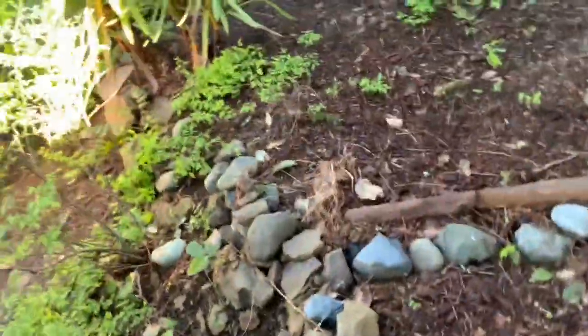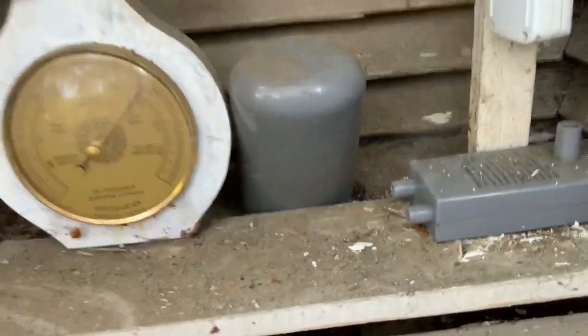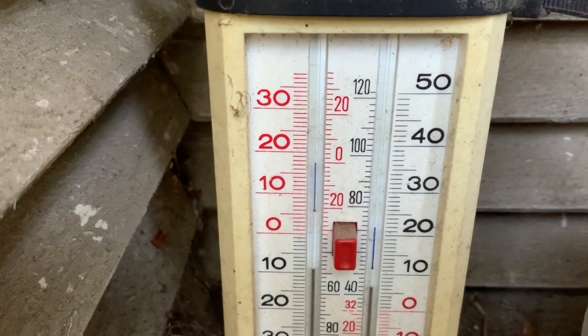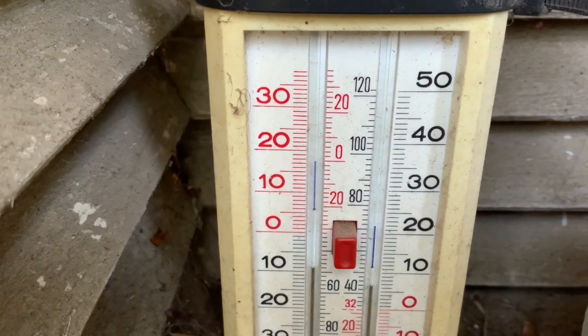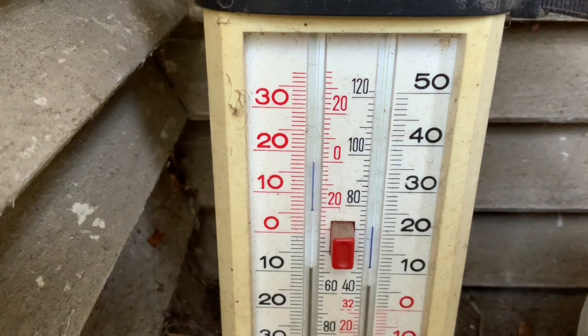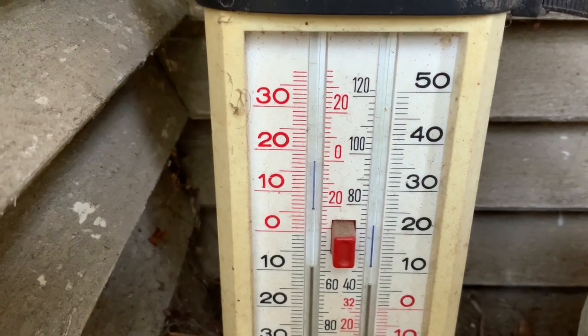So in this Stevenson screen it was down to 20 degrees. I'm not sure exactly how far that is away — maybe 70 or 75 feet. I have a glass minimum-max thermometer in here too, which is very important. You see that? That's how cold it was in this screen at the end of December. See the 20 there? That's the minimum.